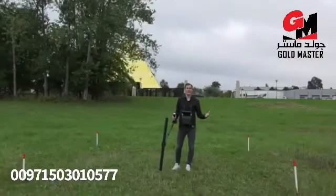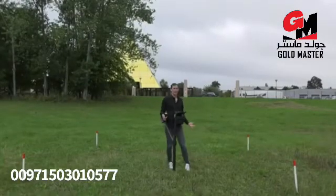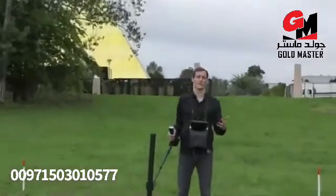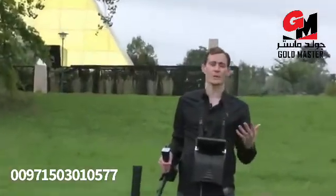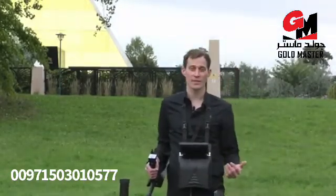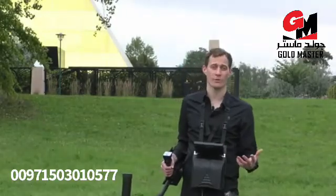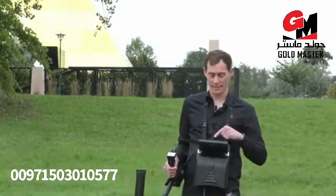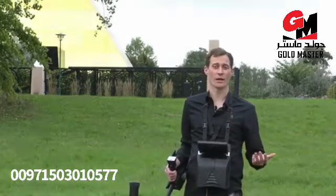We are outside now. You can see my scan field and now we will start with the first measurement. The first measurement will be the magnetometer. We use the magnetometer to eliminate the scan field of iron and trash. For that I chose the super sensor and will now perform the measurement. We press magnetometer, confirm to start the scan — yes — and now we start.